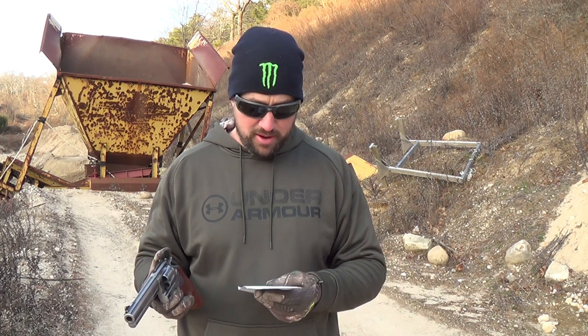Bang for your buck value: I'm going to give it a 5 out of 10. It's super cool and a great gun to shoot, but they are expensive. If this was your first gun and you were on a budget, you're going to lay out almost $1,000 for it, then hundreds of dollars for ammo, and you're not going to be able to shoot it much — it's going to get expensive quick. But it is cool, so 5 out of 10 for bang for the buck.